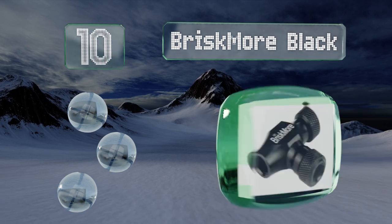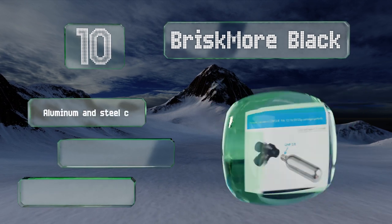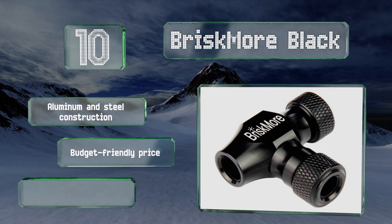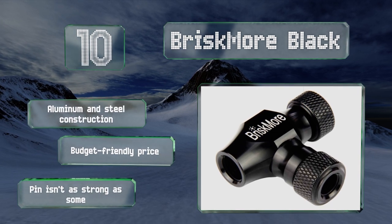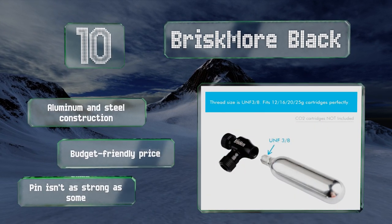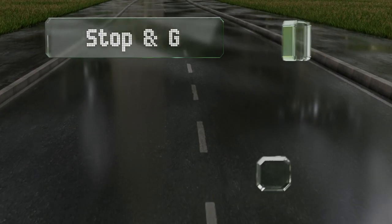which is super simple, super lightweight, and super easy to use. It doesn't include any cartridges, but it works with common UNF 3/8 threads, so it's not hard to find appropriate refills. It's an aluminum and steel construction that comes in at a budget-friendly price, however its pin isn't as strong as some.